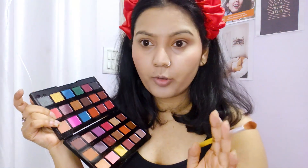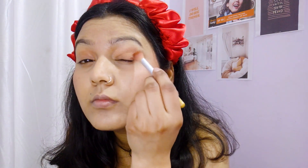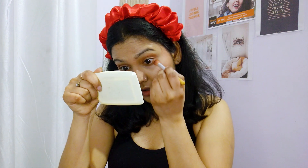After giving it a good glitter window base, we will use this brown shade for the outer corners. We will apply the shade here, here, and here, and also the same shade under the eyes. You can also use a Q-tip to blend.